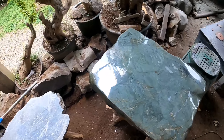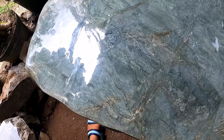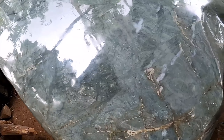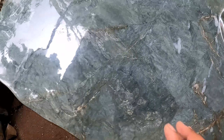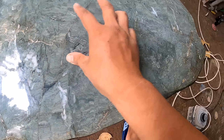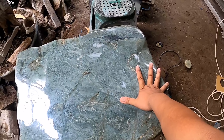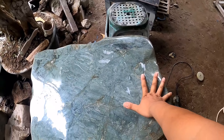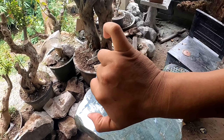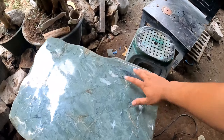Ini ukurannya hampir selesai. Tinggal finishing dengan pengkilatan yang lumayan maksimal — ini bisa menjadi meja santai Anda. Kita ukur panjangnya: tiga kilan saya, satu kilan saya anggap saja 22 cm, berarti sekitar 66 cm untuk panjangnya.